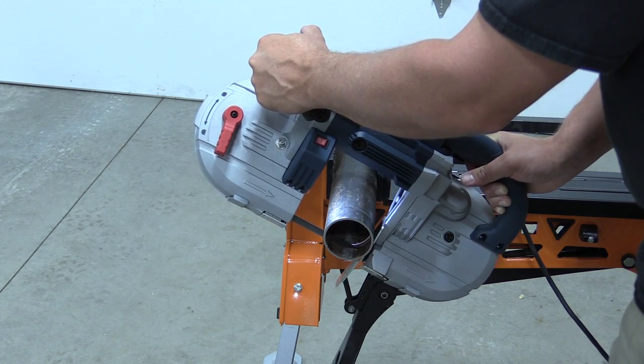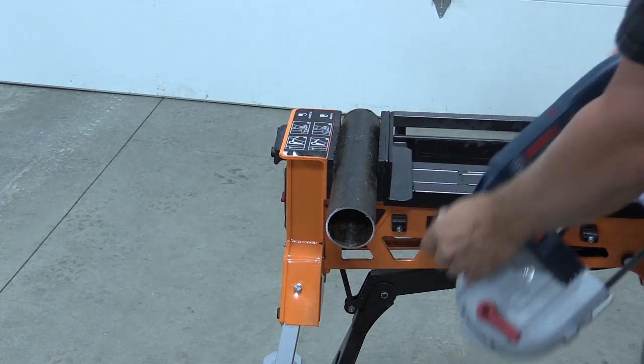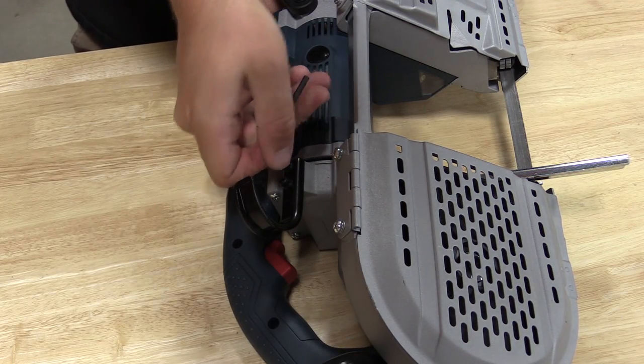For those who are going to use this on the job site, there is a nice saw hook so you can hang the unit while it's not in use. If you're going to use it in your shop, you can remove two allen bolts and the saw hook will be right out of the way.